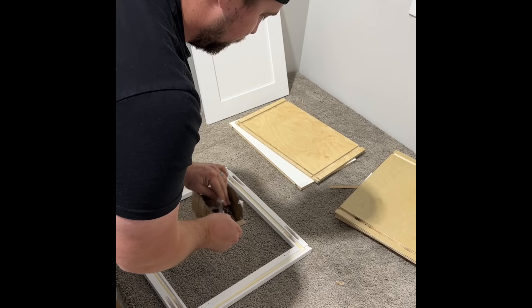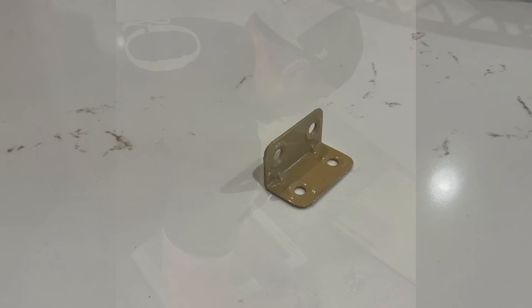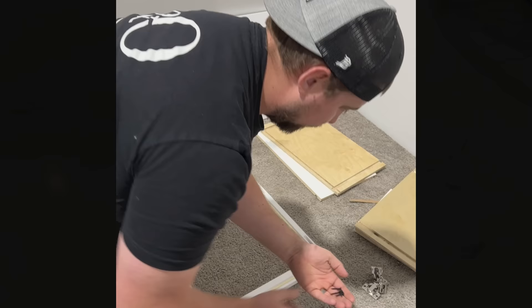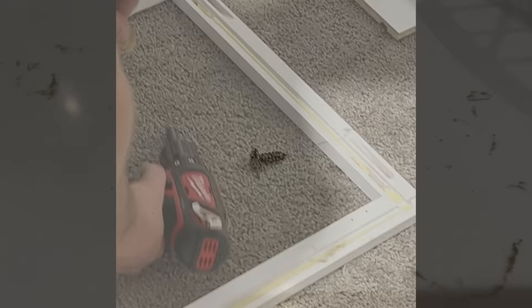We have two hinges for this wall cabinet and a bag full of hardware. We have clips that are going to help us put our cabinet together. We have backing screws — the black ones. It's important here to pick out your hinge screws; those are the longer pan heads. Now we're left with two screws: countersunk and short pan head, to attach clips.